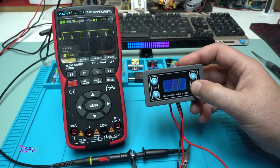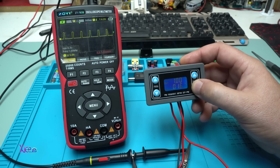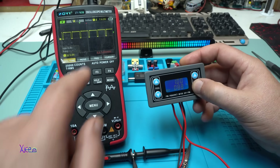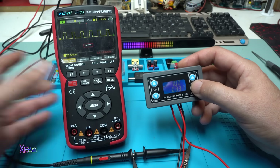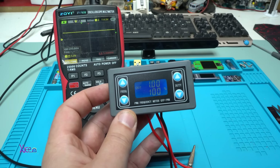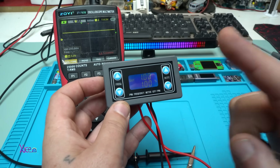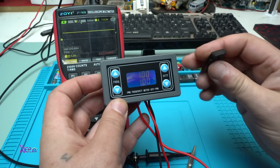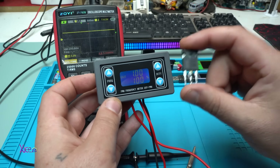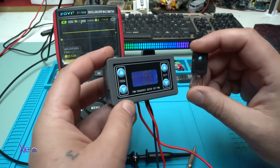Take a look — I can change it, let's say to 10 percent duty cycle. The multimeter auto-ranges beautifully. Using this PWM module, which is not expensive, you can control big MOSFETs and adjust both the duty cycle and the frequency at the same time for bigger loads.